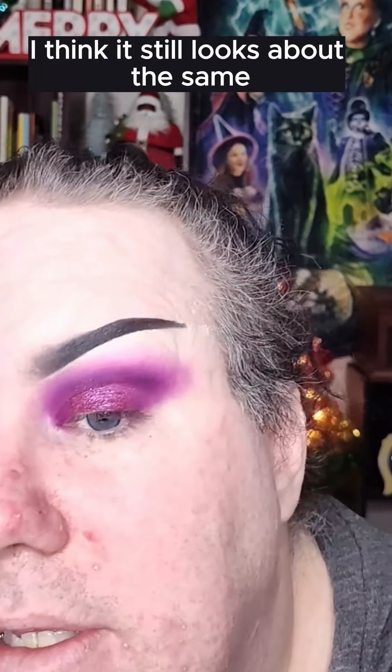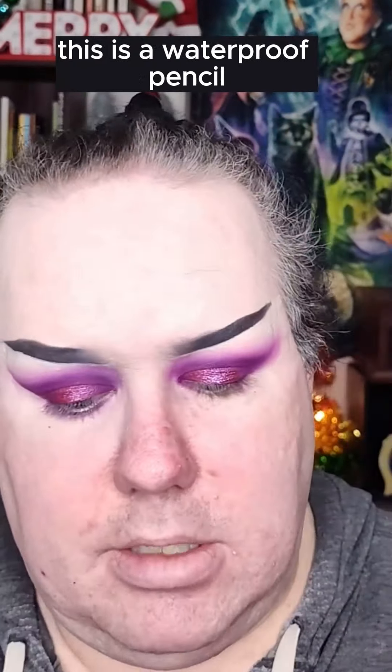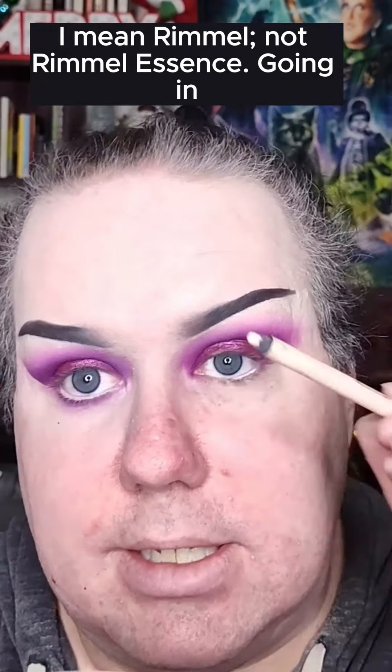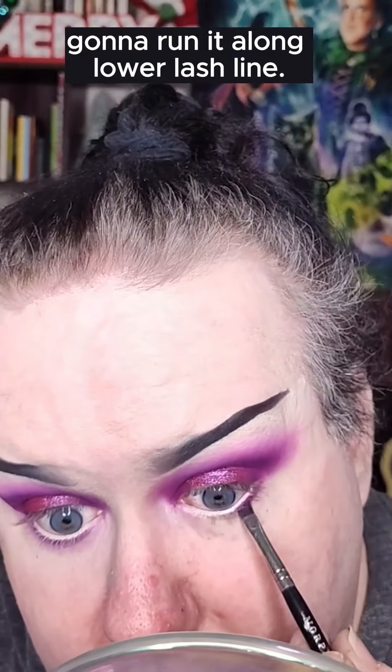I think it still looks about the same, but that's okay. Moving on, I'm just taking this Essence Eye Pencil — this is a waterproof pencil. Going in with just a small angled brush, this is a Morphe M158. Taking our purple shade, I'm gonna run it along the lower lash line.